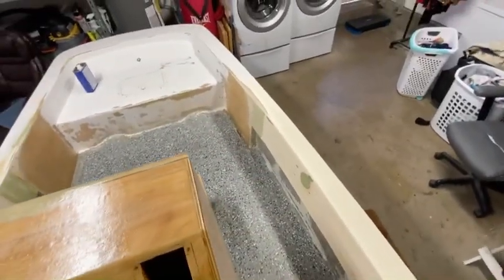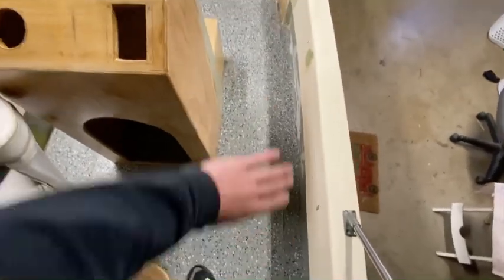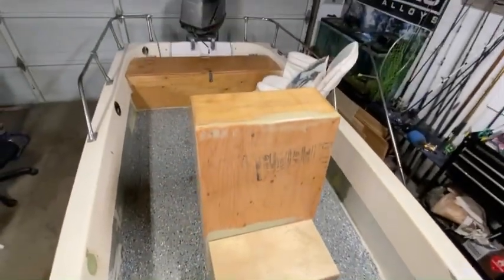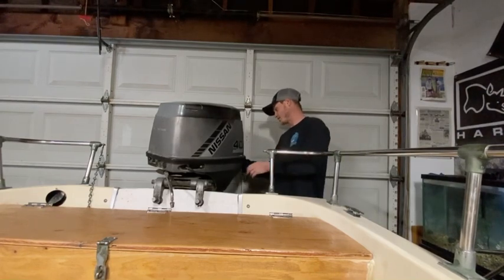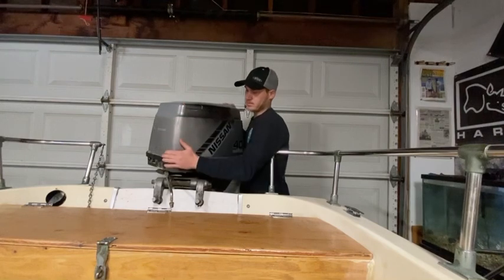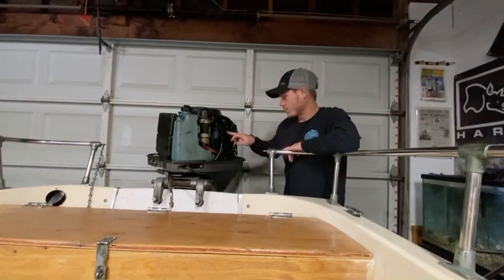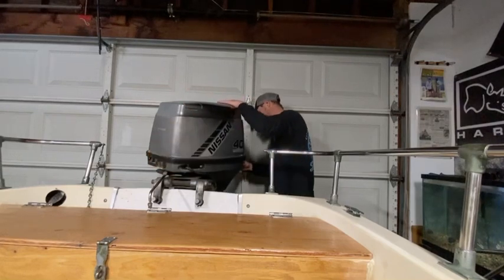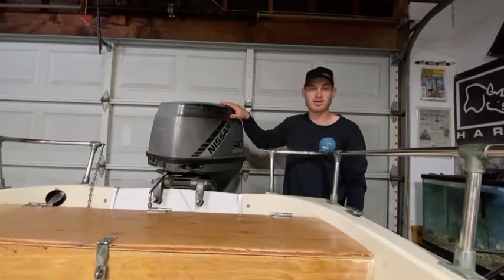White for the console, all the gunnels and everything, and the bow is gonna be whaler blue — hopefully we can get the whole boat painted whaler blue as well. Then I'm gonna order some SeaDek that'll be gray with blue seams, so that'll give it a nice cool look. You guys saw in the last video — we ended up getting that 40-horse Nissan from our buddy. It definitely needs a tune-up, it's a very oily two-stroke, but super stoked on it.